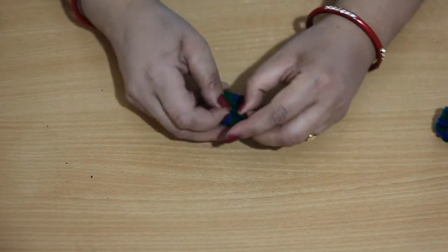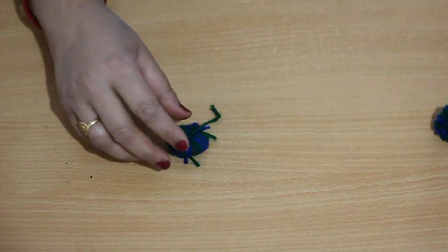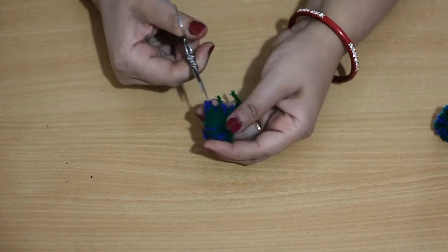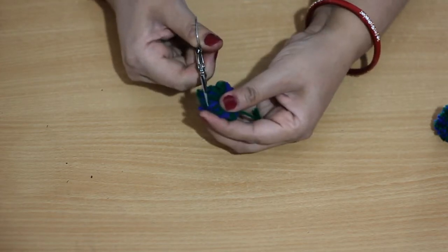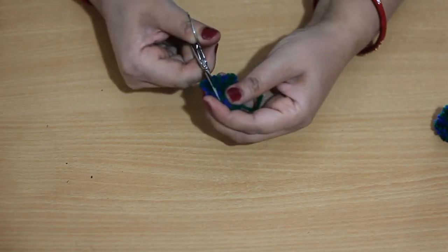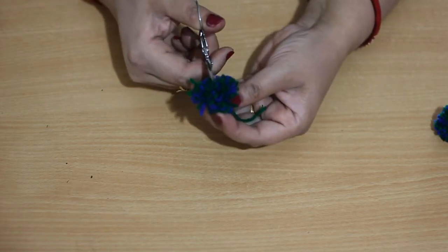Now after securing the pom pom with two or three knots, we have to cut the strands. Go from one end to the other end, take the scissor and cut off the strands. To cut the strands we need a pointed-end scissor.